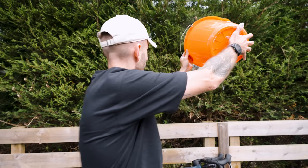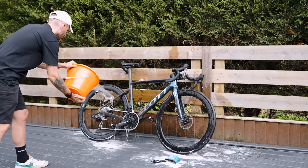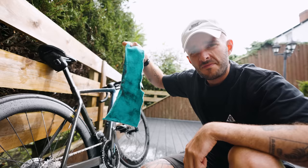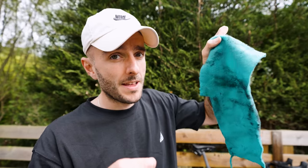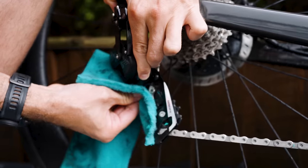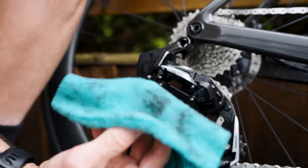Get rid of all the dirty soapy water and replenish it with fresh, non-soapy water to rinse down the bike. Then dry your drivetrain with a bit of old t-shirt or towel. Even though you've worked hard getting it clean, you'll still end up with loads of black grease coming off, so this is an important step. Spin your cranks around to get better access to the sides of your jockey wheels.